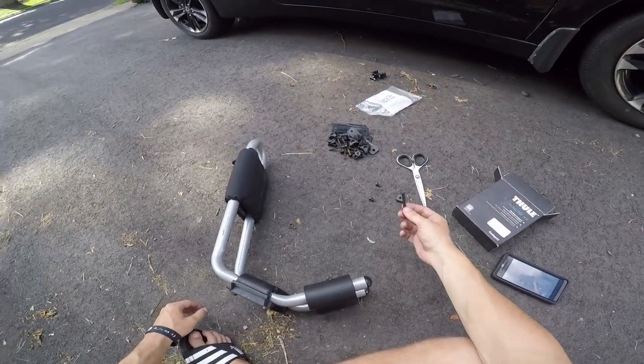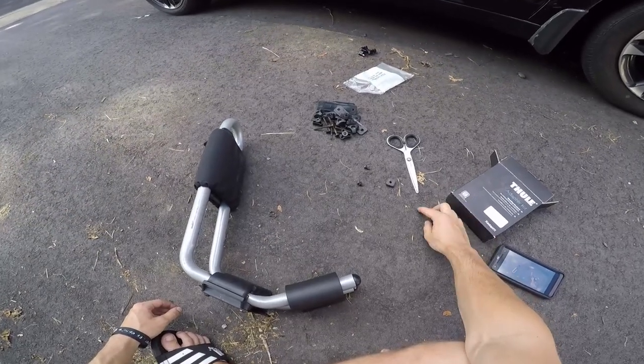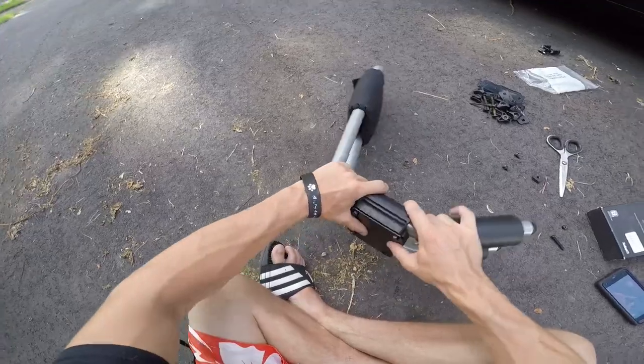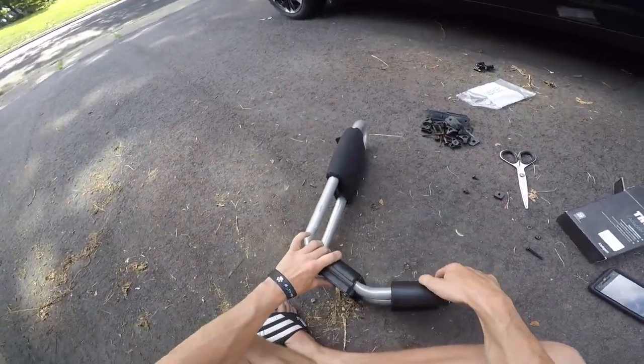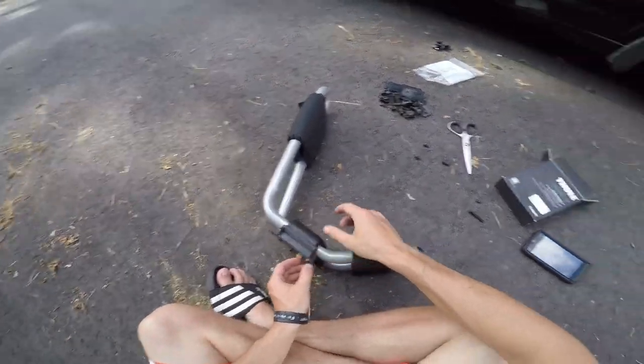Take the screws, bolts, and washers that came with the kit. Take your base plate, put it on here with the old inserts on the outside. Just place it on and put them through. I already did three of them to make the video a little shorter because it's kind of a pain to get on.